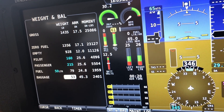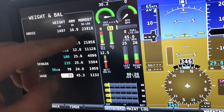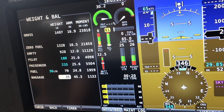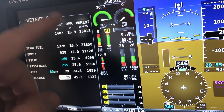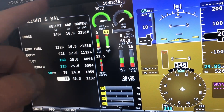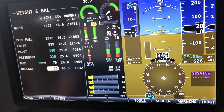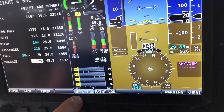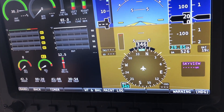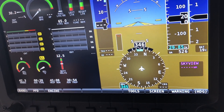So if you go in, set your weight and balance numbers properly, and you don't have any red, you're within your limits — you're good to go. One common mistake is: you're done with the weight and balance, you hit the back button, and then you're ready to go flying, but the weight and balance is still sitting there. To get rid of it, you have to turn it off. Go back into tools — the weight and balance is gray, which means it's on — push weight and balance to turn it off. Then you can go back and the panel is ready to go flying.